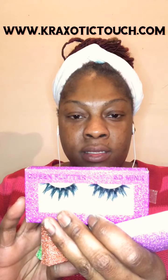Right now I'm bare face - forgive me - as you can see I have makeup on the eyebrows. I'm introducing you guys to my lash brand, Crazy OTT Touch, which is Crazy OTT Lashes. Crazy OTT Touch is my brand where I sell lashes, t-shirts, and all that kind of good stuff.